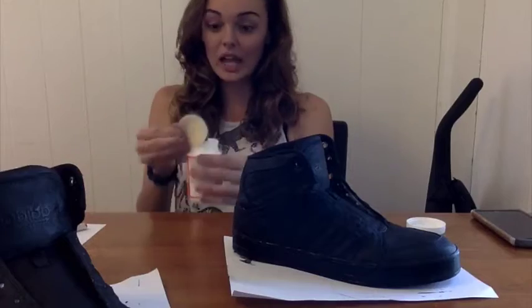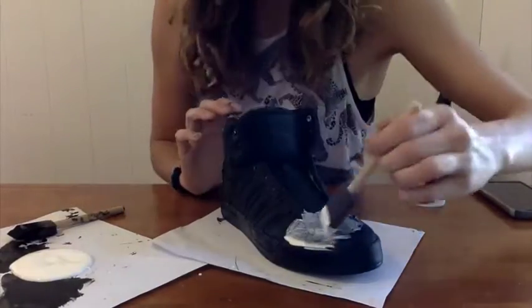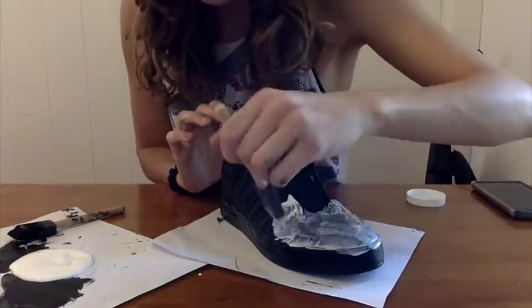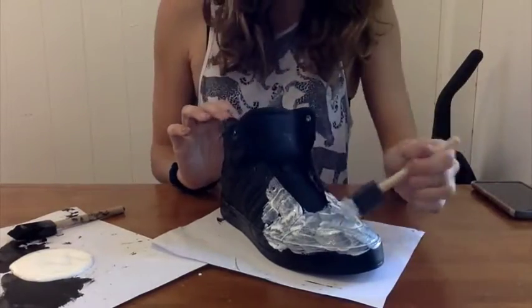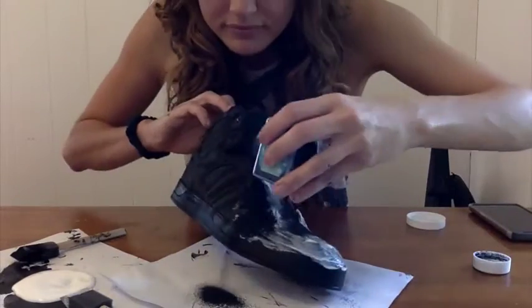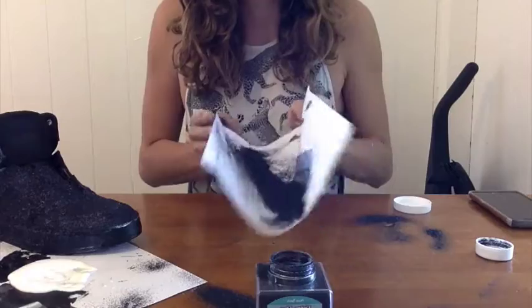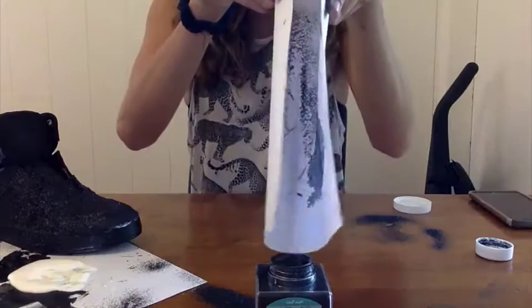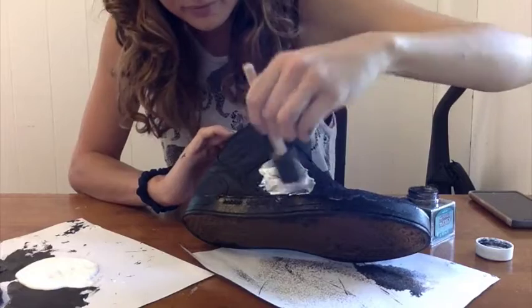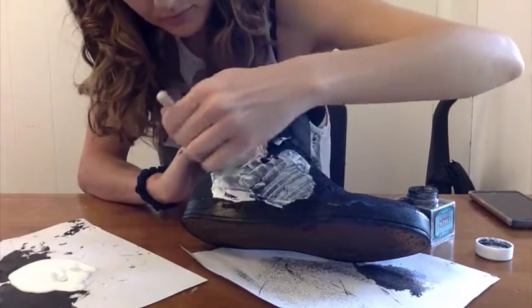Get out your Mod Podge — don't actually inhale the glue, it's bad for you. Apply the glue wherever you want the glitter, then simply apply the glitter on the glue. I recommend shaking the glitter on a piece of paper so you can easily slide the glitter back into the container and reuse it. Continue the same process all around the shoe until you've covered all desired areas.